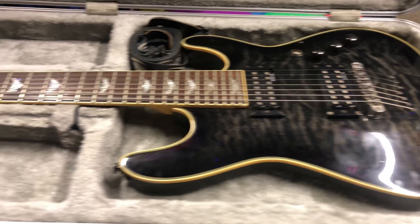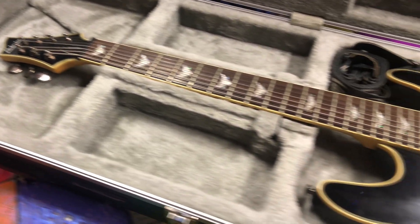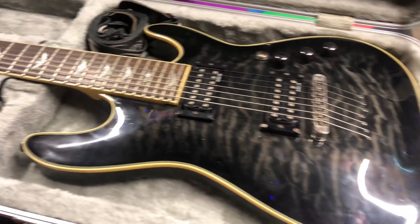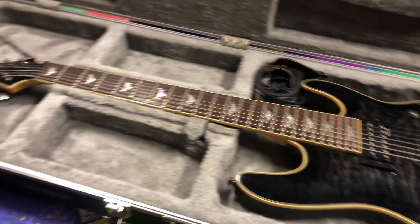A shoutout is in order to my buddy Rich for loaning me this guitar — I don't actually have one anymore. I did have an incredibly similar one, it was all white and looked super sexy, and I never got to play it live, which I was very upset about. My band used to play a lot of shows with Rich's band, so when I put out on Facebook that I felt like writing music again,